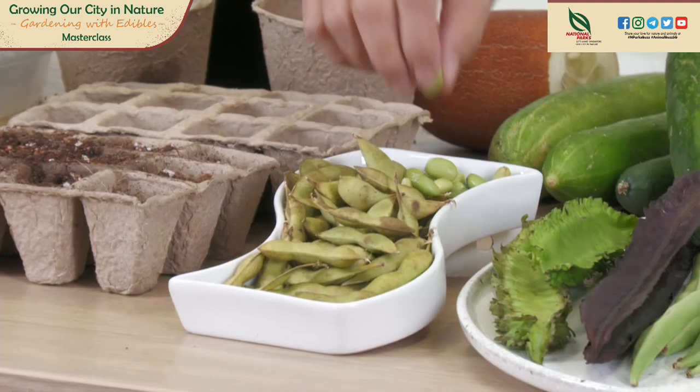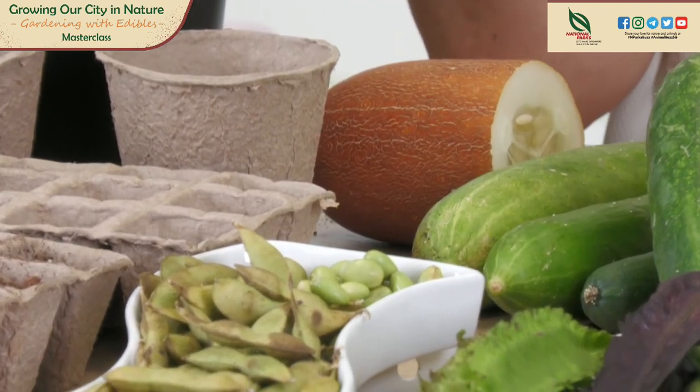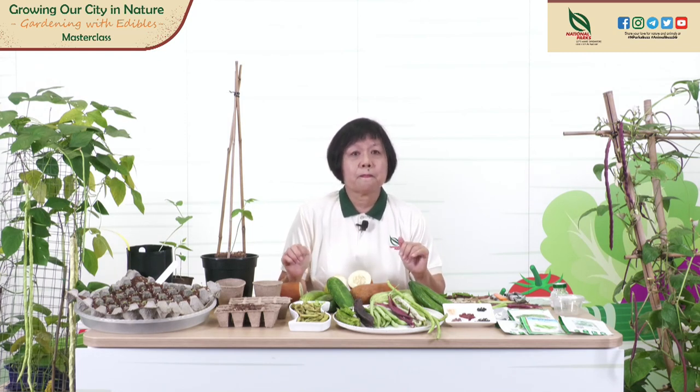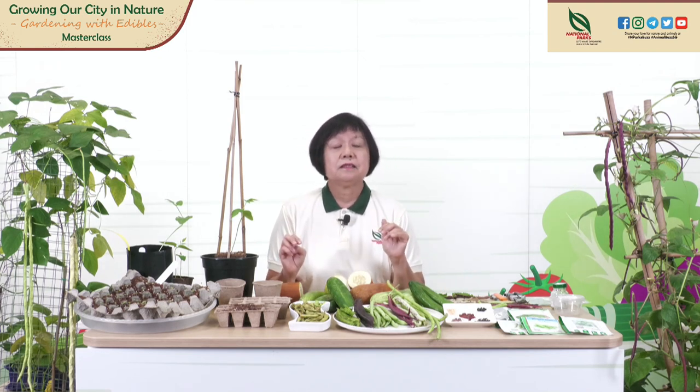Besides four-angle bean, we can also grow soya bean. Soya bean seeds look like this. Soya bean doesn't need a frame because they are not climbers — you don't need a trellis. Besides the beans that we grow, we can also grow cucumbers. Cucumbers are not in the same family as the bean, but I have included them today because cucumbers grow in the same manner as the long bean, French bean, and salt bean.